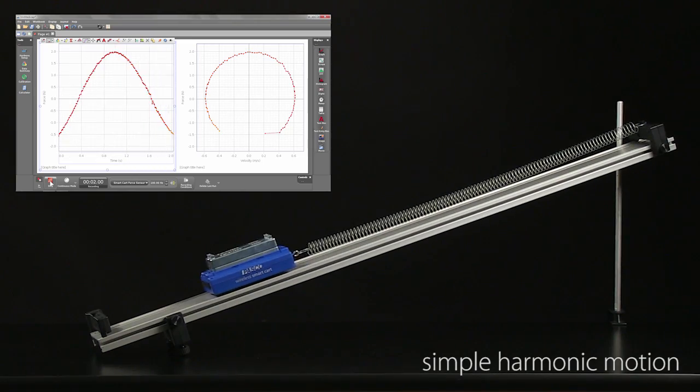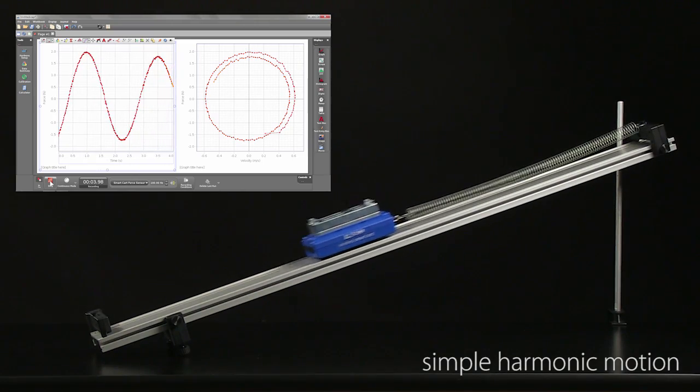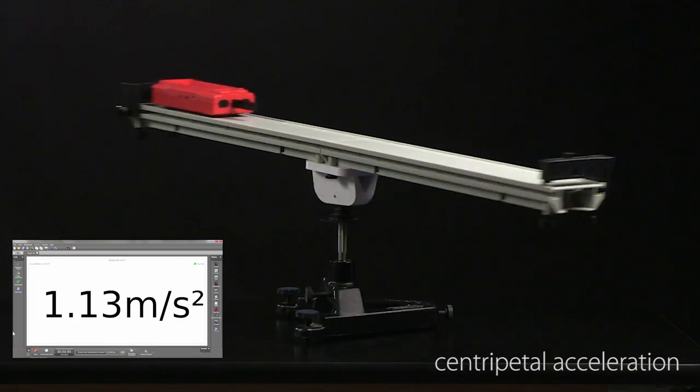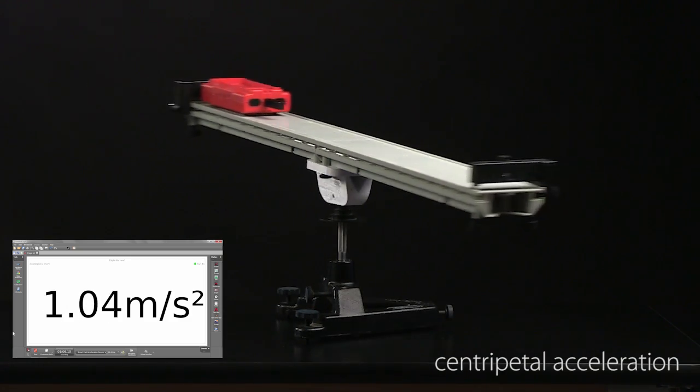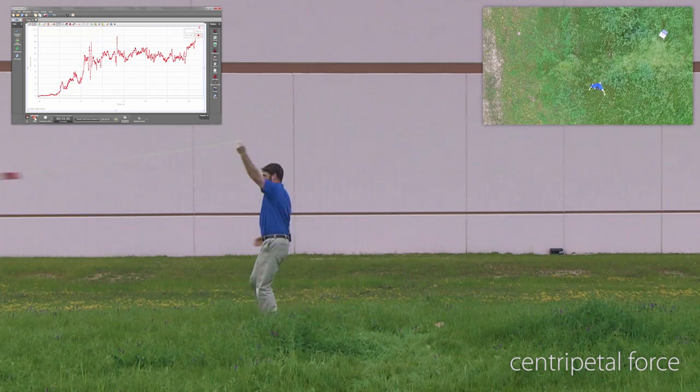You know, J.J., with a built-in force sensor, encoder wheel, accelerometer, and gyro, there's so many things you can do with a smart cart. Well, let's take a look at some of those additional applications. Simple harmonic motion. Centripetal acceleration. Centripetal force.